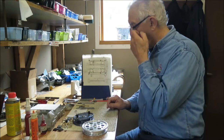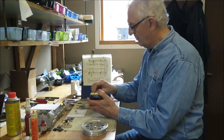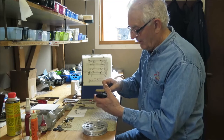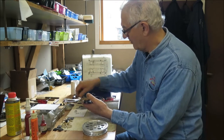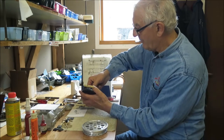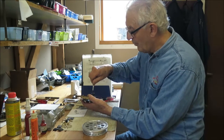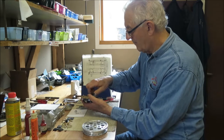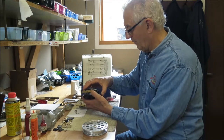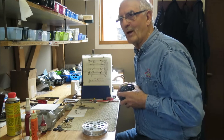You'll be getting your reel in this condition and you'll need to take it apart. I've got a special screwdriver to loosen the screw at the front, but a dime will do it quite nicely — the slot is made just the right size for a dime to fit. Remove the screw and put it to one side for future use.